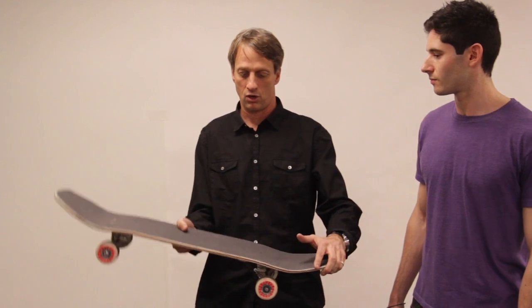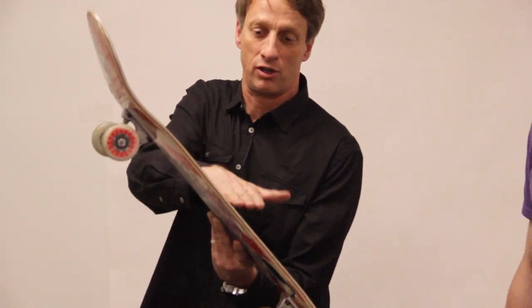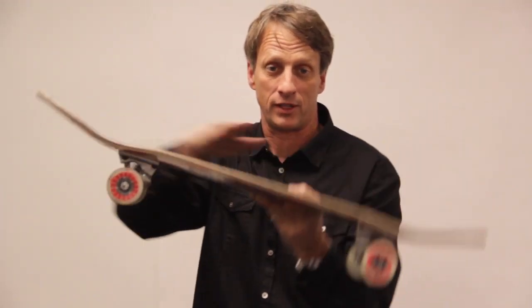Once you feel the board snap, it'll go almost vertical in the air at about this angle if you got it right. And at that moment, your front foot — which should have been around the middle of your board — will slide forward. And that's what levels the ollie out, that's what brings it up. It's all in your front foot, that snap and that timing.